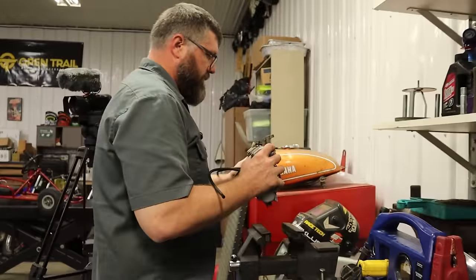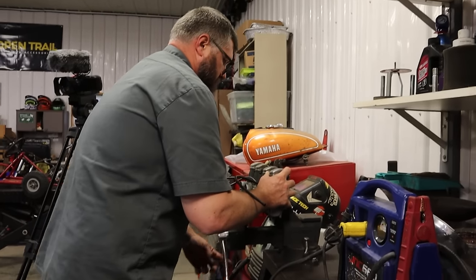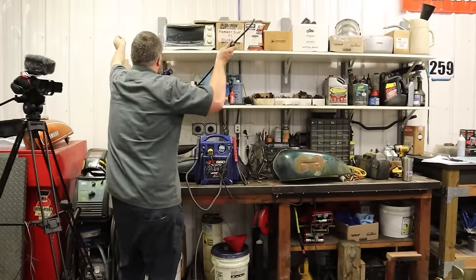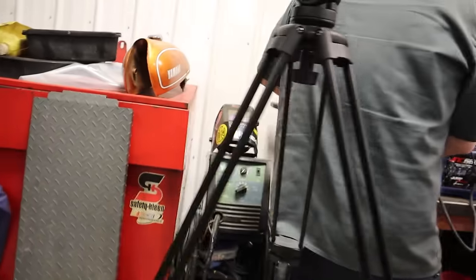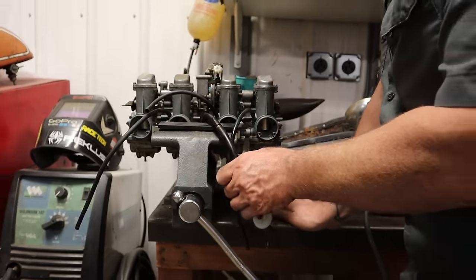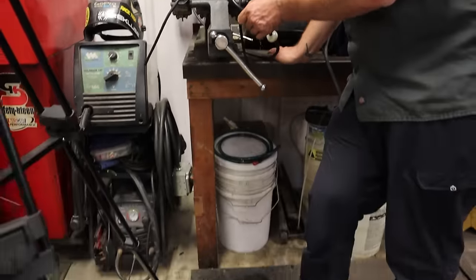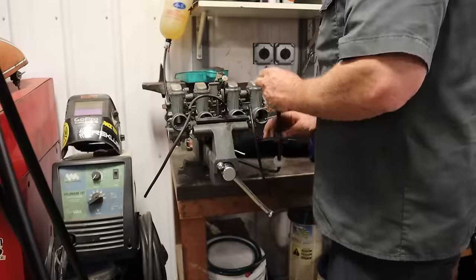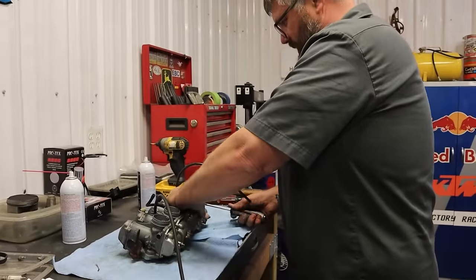Before we put them back in the bike, we're going to stick them on the bench. I'm going to get my gas bottle, hang it up here, put the fuel line on, turn this on and see if gas pours out again. Gas is pouring out again — quite a bit too. That's why you test it.